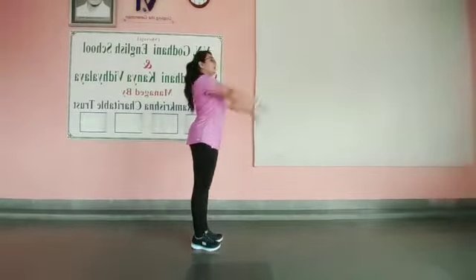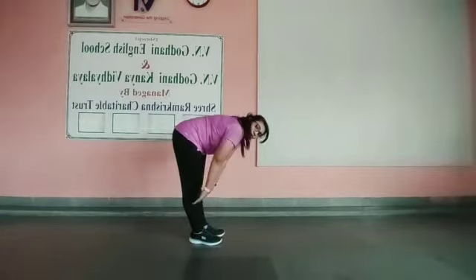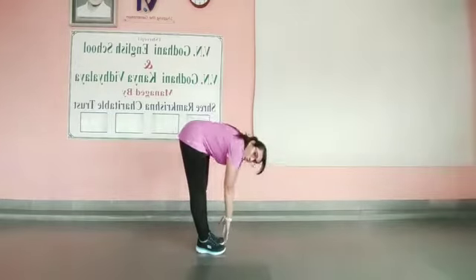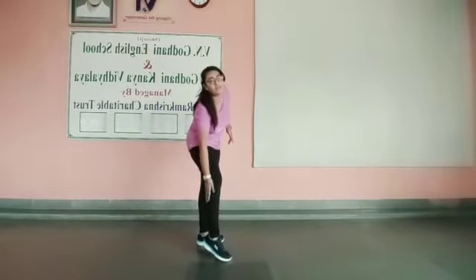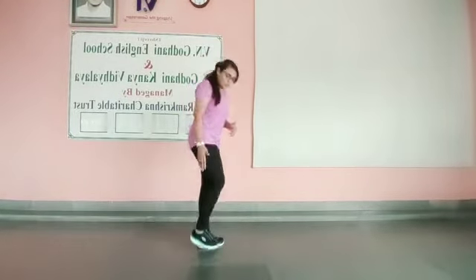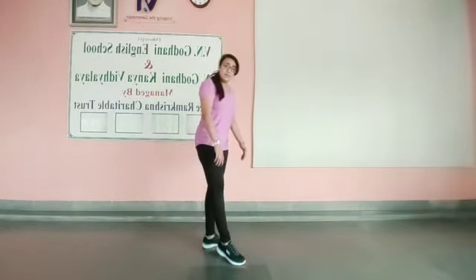Go down and touch your toes. If you can, stay over here and try to go down. But do not bend your knees — touch your toes with a very good and strong posture. Make sure your leg is straight. When you touch your toes, you have to feel the stretch over here. If you feel the stretch, that is good pain.